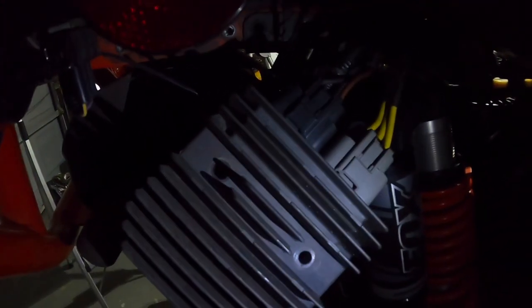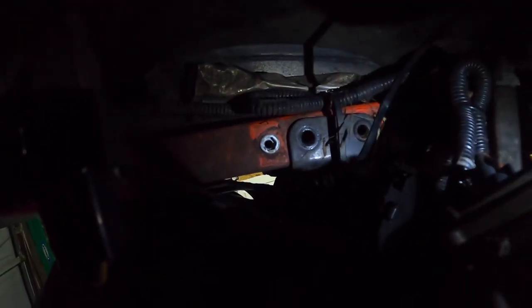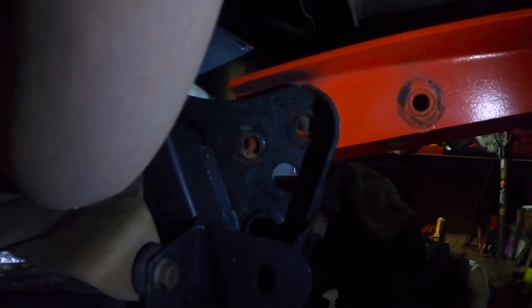First thing you want to do is remove the two screws that this box has — there's two 10-millimeter screws holding this on. Then in the back there's gonna be two more that go right on top. There's one there and one on the other side, and then you got two screws in the back, two more down here, and the two in the exhaust that go on this bottom section here holding on the exhaust.